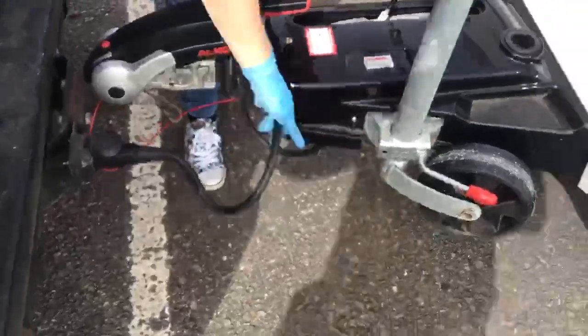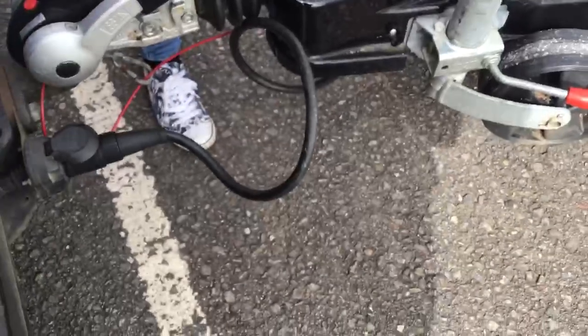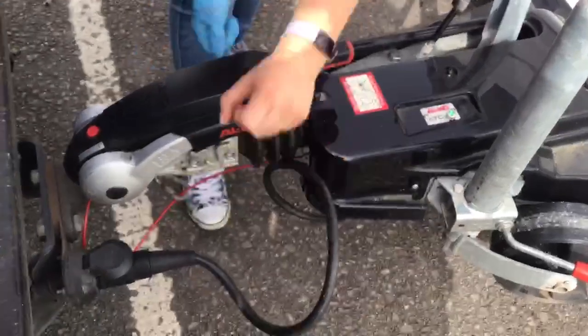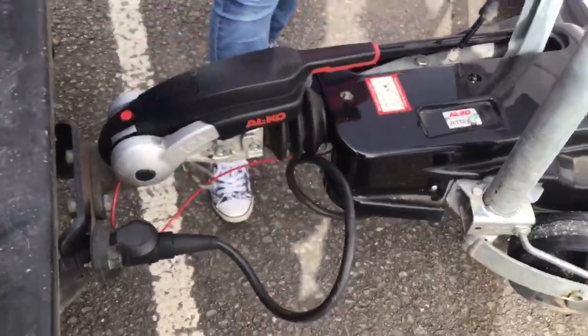Sometimes you will find that the cable is a good length to match up with your car. If it's a bit too long you may need to wrap it over or under the hitch to make sure that it doesn't drag on the floor.